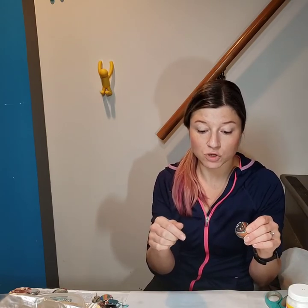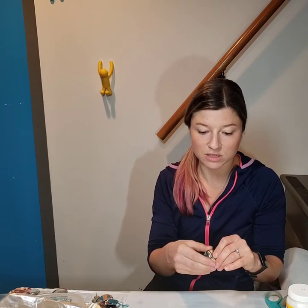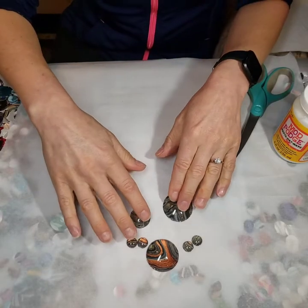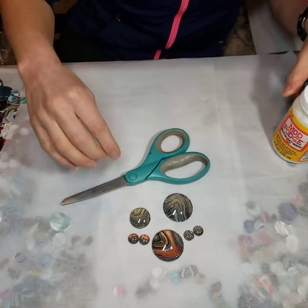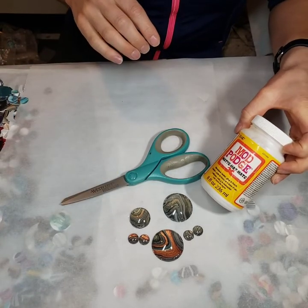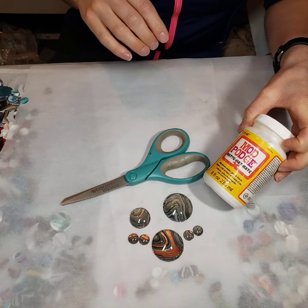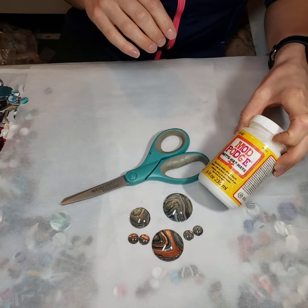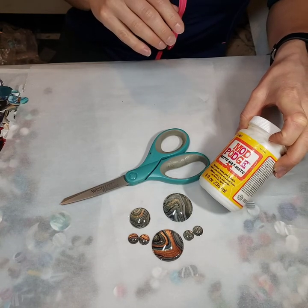I'm going to bring you down so you can see my workspace and show you the materials — everything we'll need, which isn't much. What we'll need for this video is a pair of scissors and Mod Podge. I don't really think it matters if it's the matte kind or glossy, but this is what I've been using for four years now, so this is what seems to work for me.